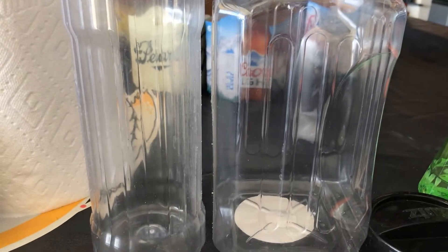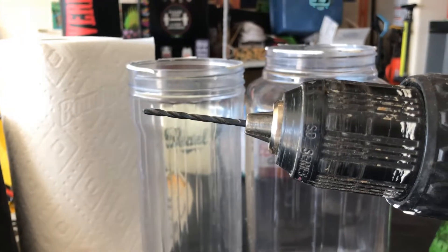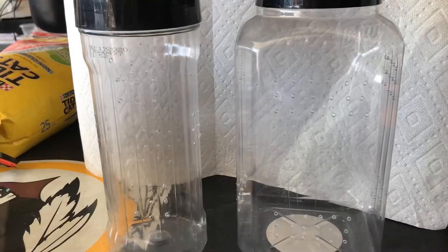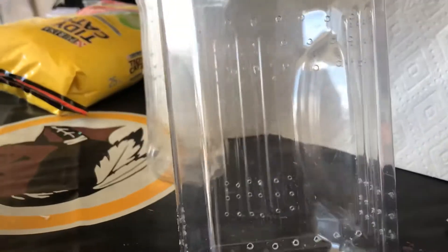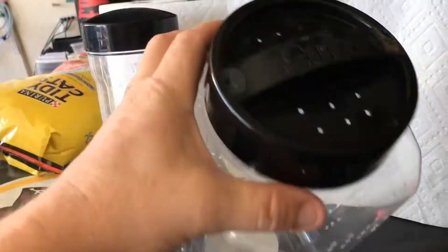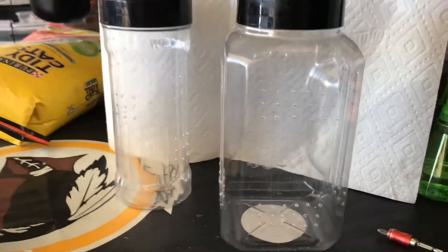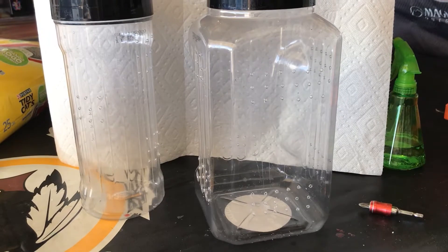Got a drill bit ready to go — not too big, not too small, it'll work out just fine. We got air holes drilled everywhere on top. This one came out a little better because it's bigger, but I got all the air holes drilled in there with some on top as well so there's ample airflow.